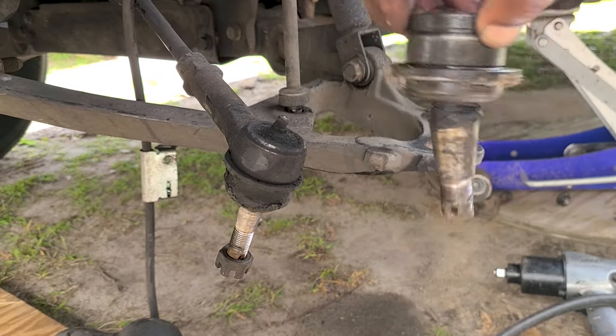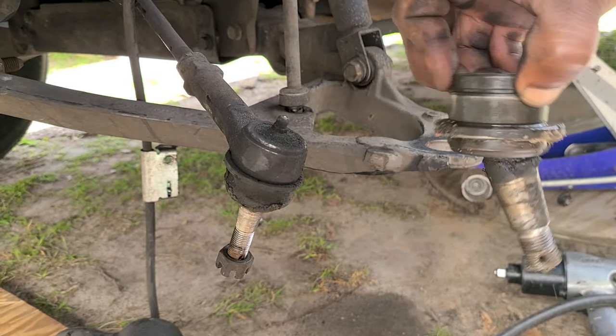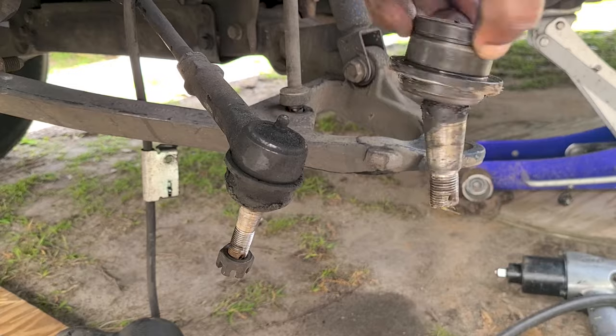This is what your ball joint definitely ain't supposed to be doing. That's definitely bad.